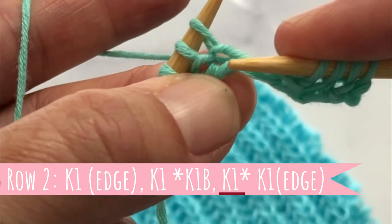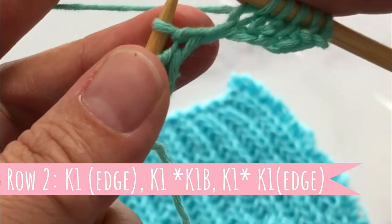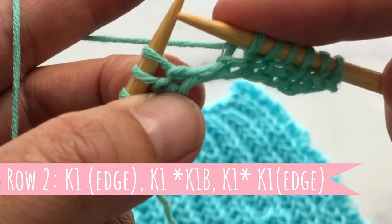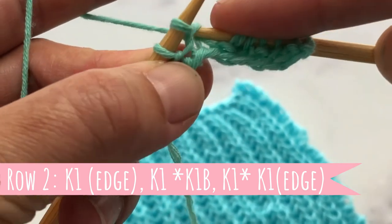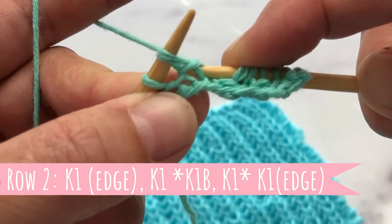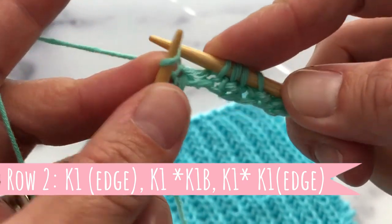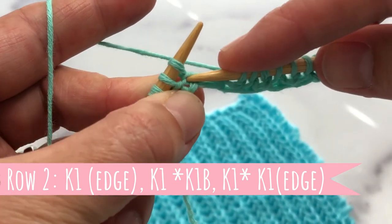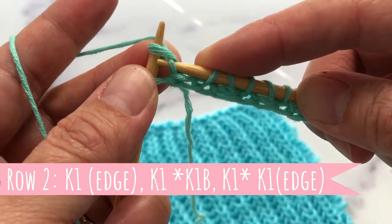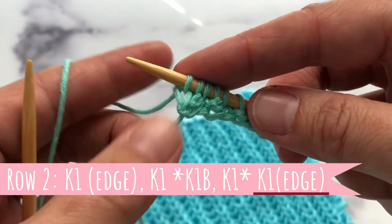Take both off the left needle, then you will knit one — and that is your repeat: knit one below, knit one, knit one below, knit one. The first one is a little hard but you go right there, then regular knit, knit one below. The last stitch is our edge stitch — we will knit that one. That was row number two.